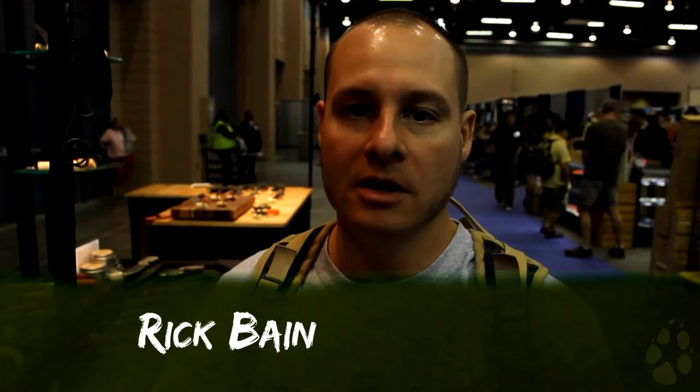Welcome back to Foxhawk Primitive. We're here still at the second day of Blade Show 2015. I'm standing here at the White River Knife and Tool booth. It's an impressive booth, and I'm talking with Matt Kamenga. We're going to talk about a few of their knife designs and what they got going on.